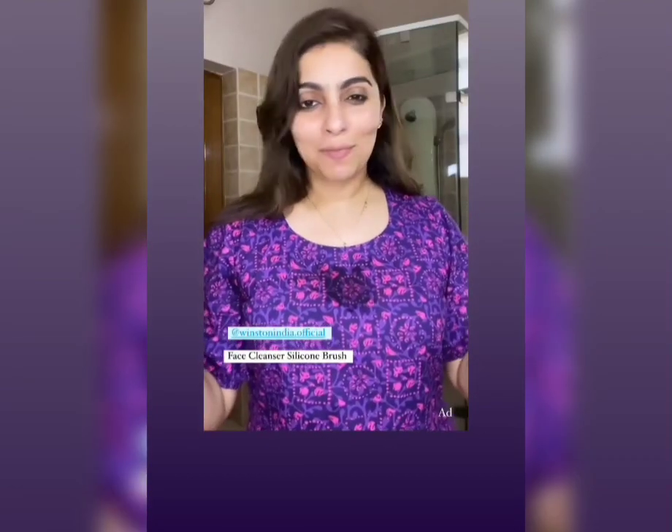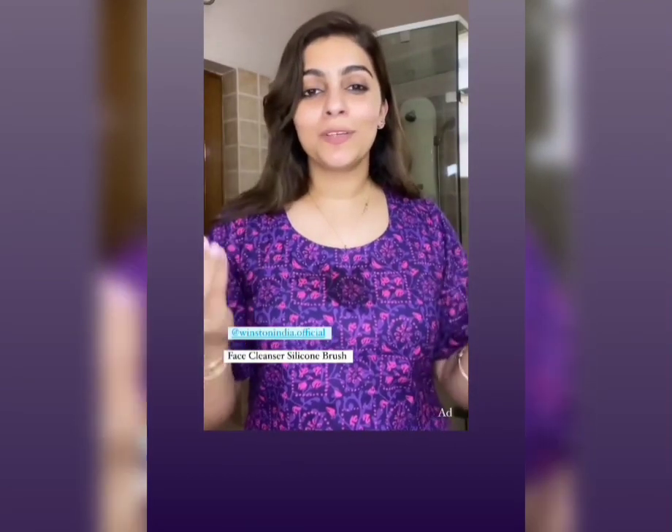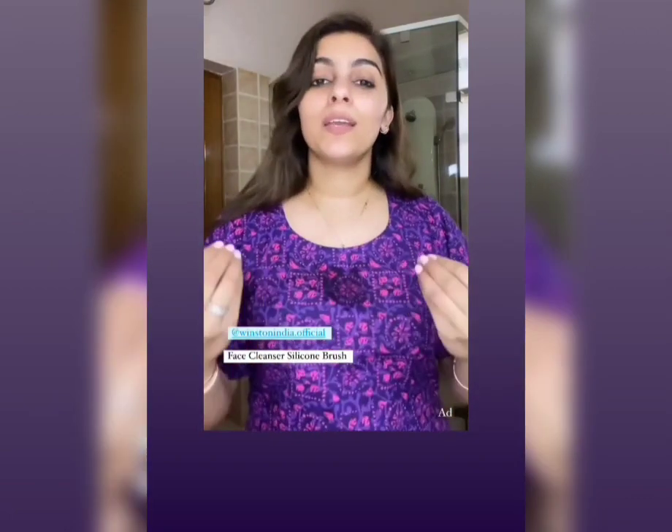Hi you guys, so as you can tell I'm in my bathroom, so my voice is going to be a bit echoey, so please bear with me. I just want to share with you that my morning and nighttime face clean starts with this super brush.